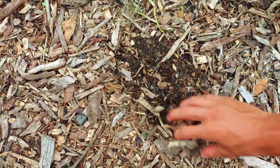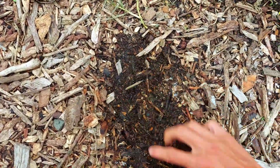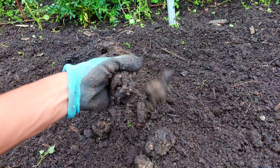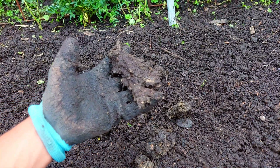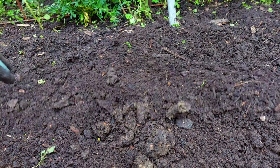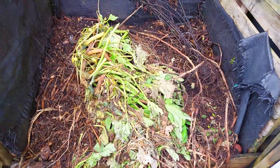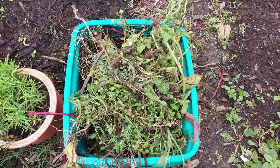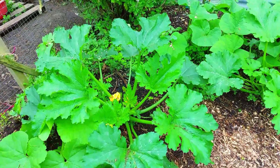Wood chips will also improve the structure of your soil. When we first moved to this place the soil was mainly clay, but after adding wood chips the soil slowly but surely improved. They are also very good for adding to a compost pile, especially if you are adding lots of nitrogen-rich materials such as grass clippings or kitchen scraps.